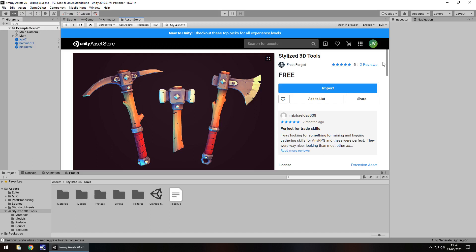Hey guys, Jimmy Vegas here, and in this little video we are taking a look at an asset in the Unity Asset Store called Stylized 3D Tools. Now this does kind of follow on very slightly from the last review I did, simply because I discovered these at the same time. But I obviously reviewed them separately because they are two separate assets. So let's take a look at this one.